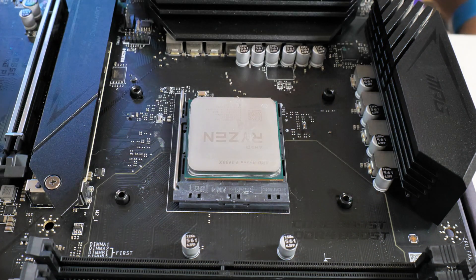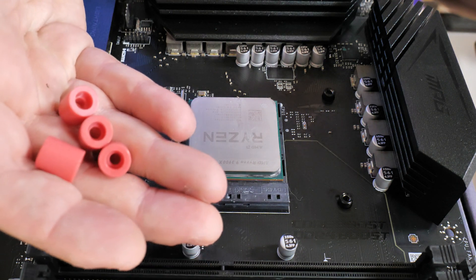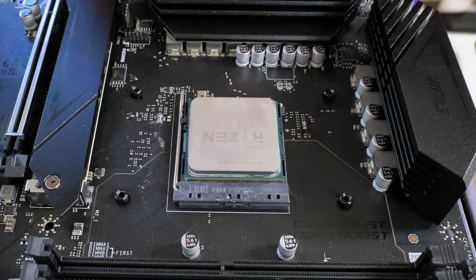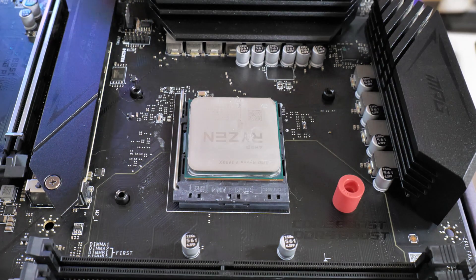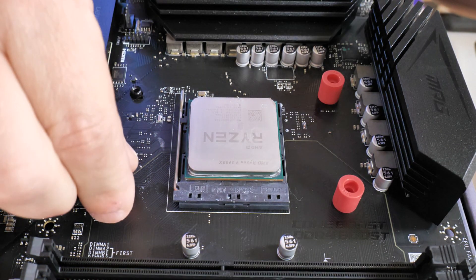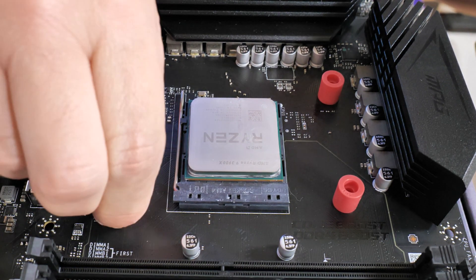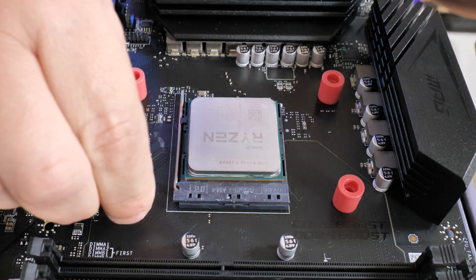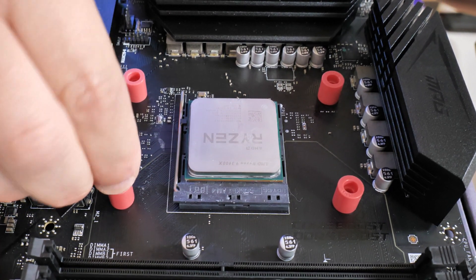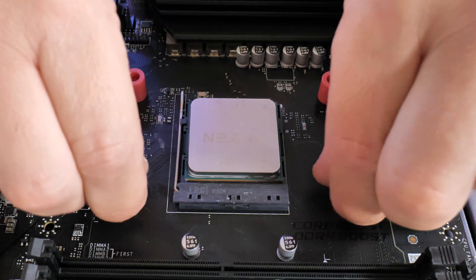With the screws removed, you can remove the plastic AM4 brackets. Next, we're going to install the pink/red standoffs — there are four of them, one over each of the protrusions coming from the AM4 or AM5 backplate, whichever system you're using. If they don't fit on quite well, you can turn them the other way and they should fit a little bit better. Just make sure they're seated in nicely.